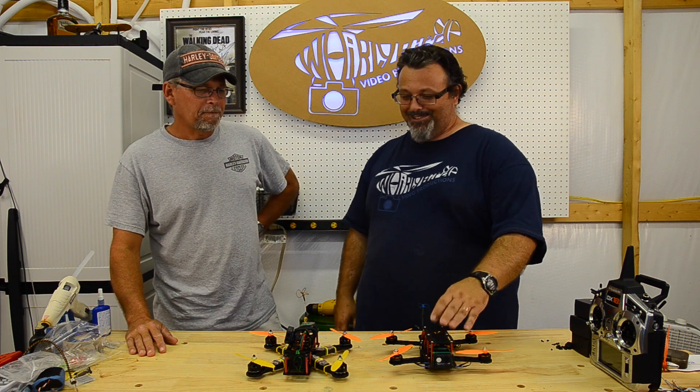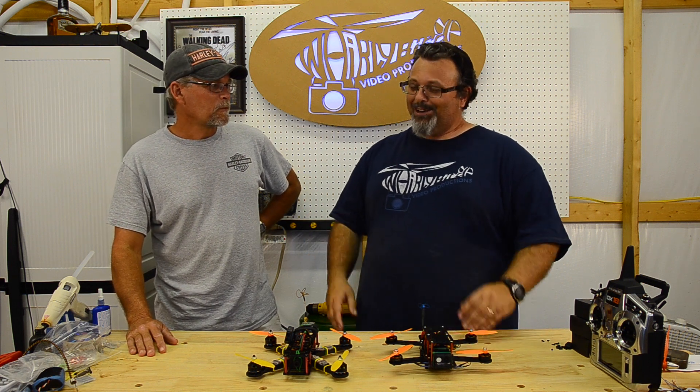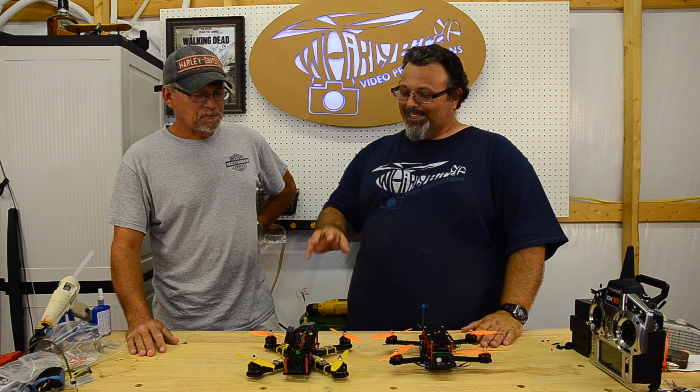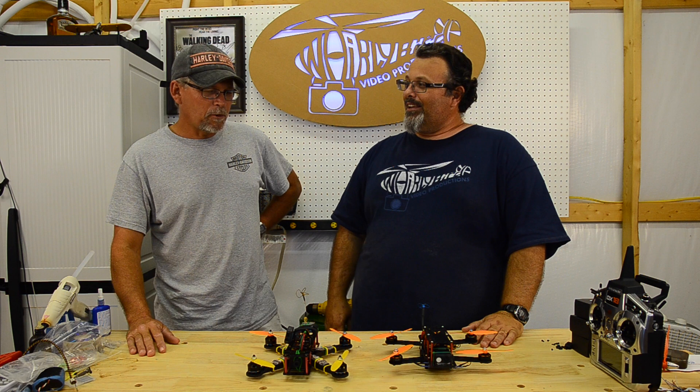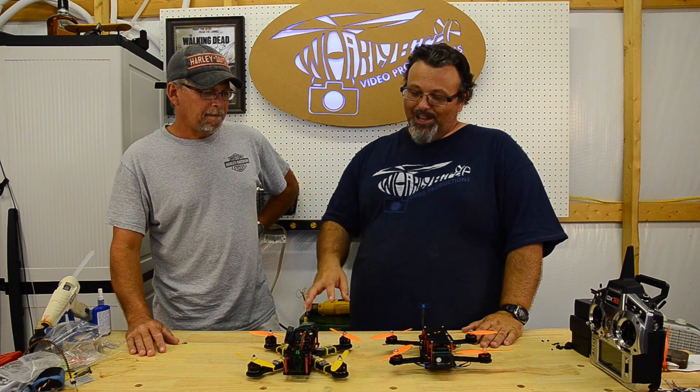First, this one's carbon fiber. I don't know that I would spend the extra money again. This one flies really, really good - I'm real happy with it. It's locked in.